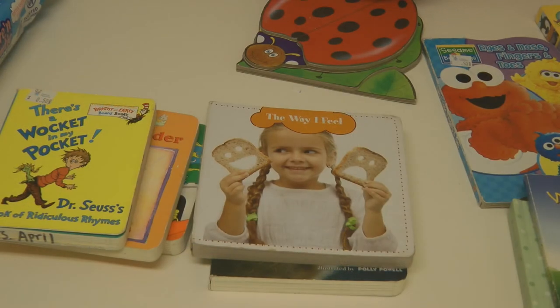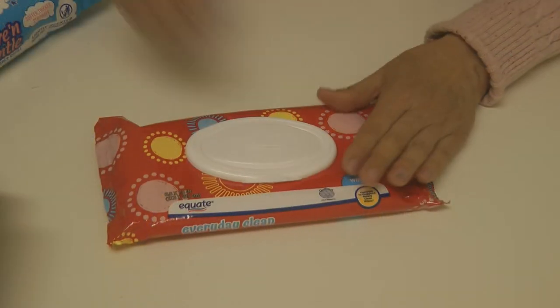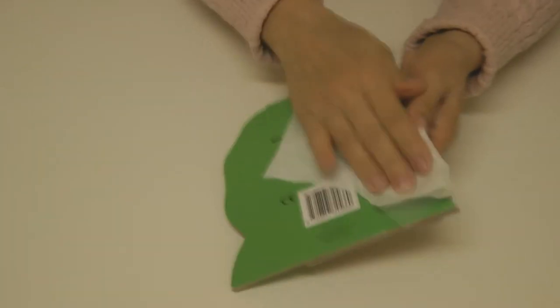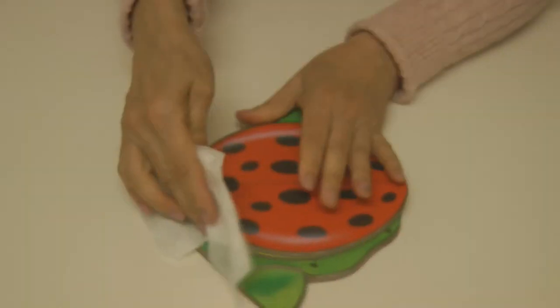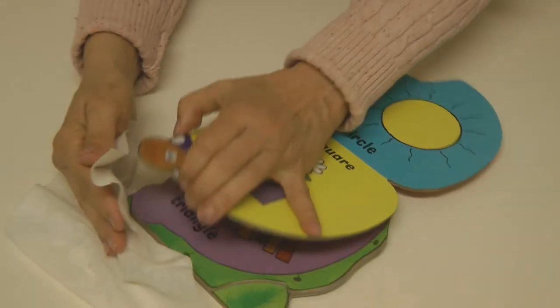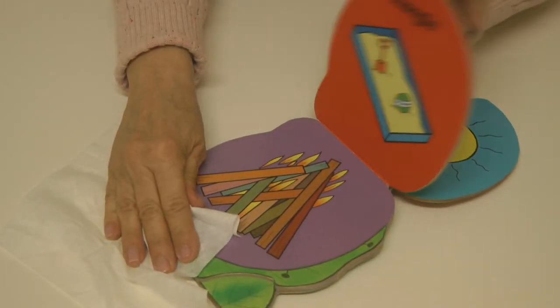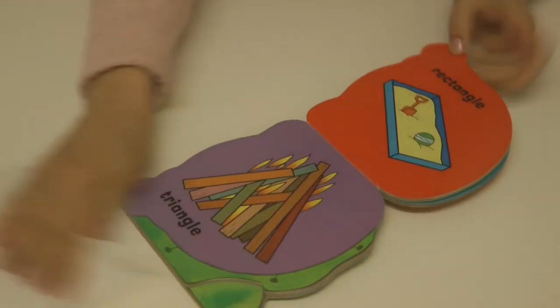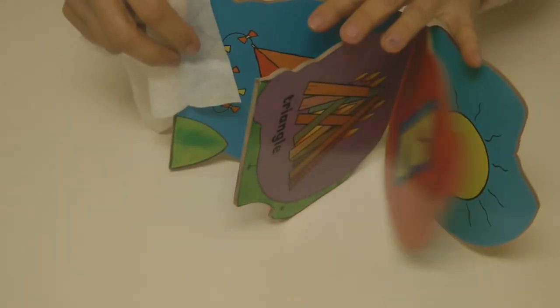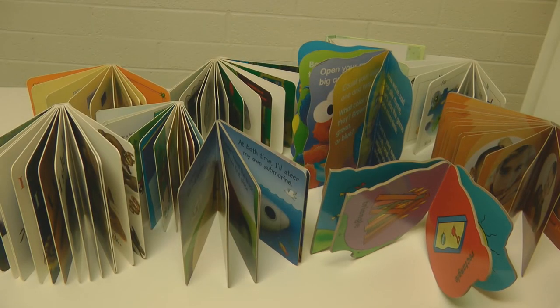For board books, get your favorite brand of baby wipes. Baby wipes can clean and sanitize without leaving any residue that can harm your baby. Carefully wipe over the front, the back, the spine, the edges, and then open it up and wipe over each page. Stand the book up when you're done and allow them to dry completely — now your books are clean and sanitary.